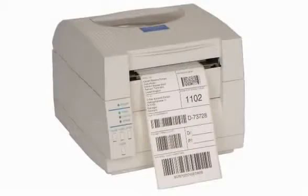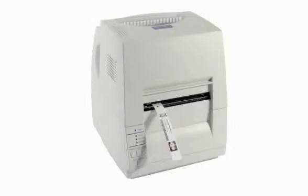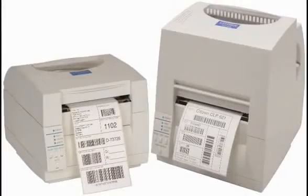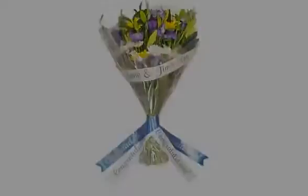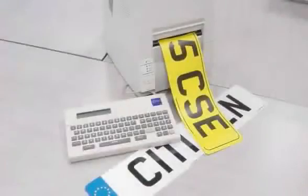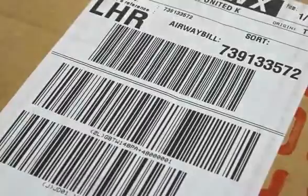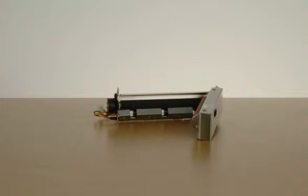The Citizen CLP521, 621 and 631 printers are adept at handling a diverse range of media, from standard labels to wristbands, floristry tags, jewellery tags, shelf edge labels, license plates, banners, courier labels and more. With an optional peeler and cutter available for special media presentation, the Citizen printers offer an efficient, dependable and versatile printing solution.